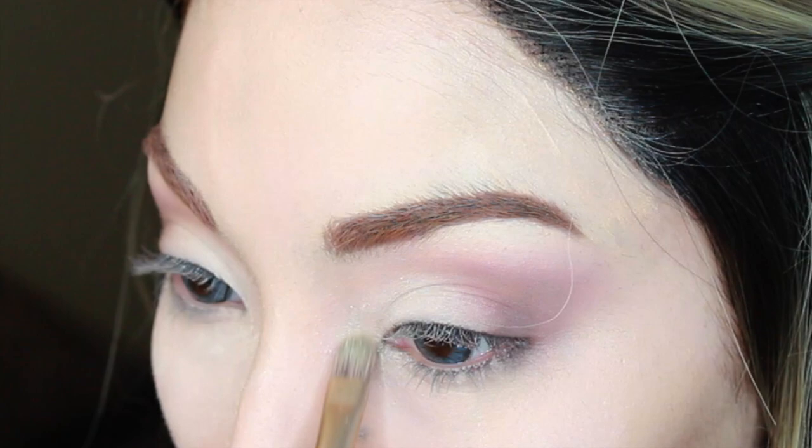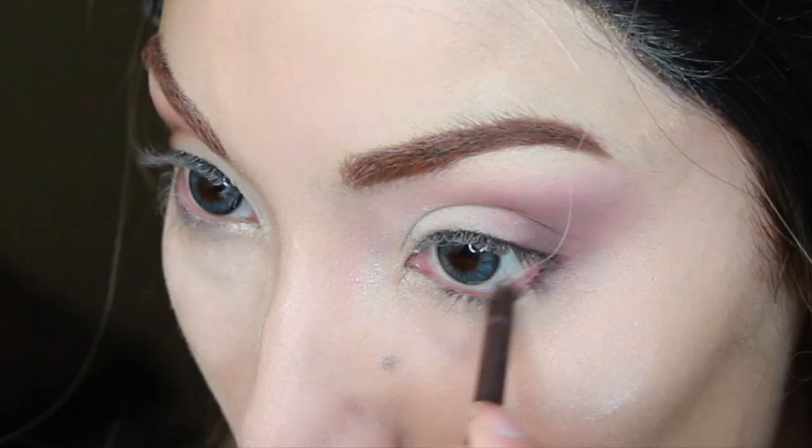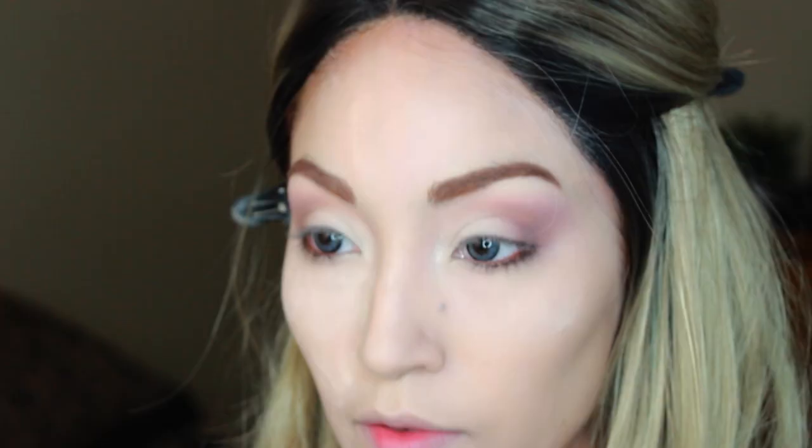I did notice that they put a little bit of inner corner highlight, so we're going to take this shade right here and pop that inner corner highlight. Then one of the last things we're going to do is take a brown eyeliner and line the outside down here — it makes the blue eyes pop. And that's pretty much it for the eyeshadow part.